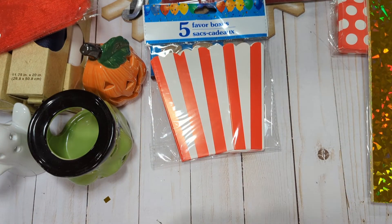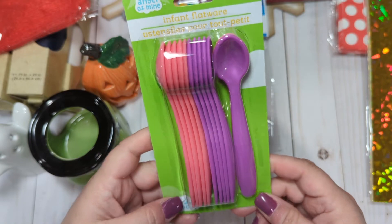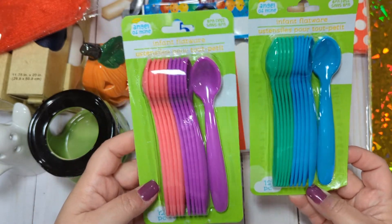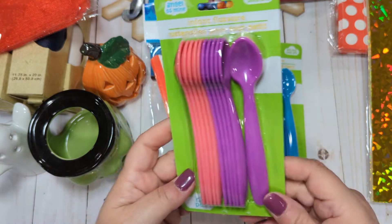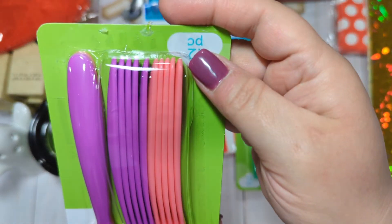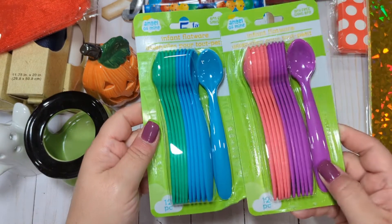I had an idea for sequin mixes — they had these little infant flatware spoons in the baby section in pink and purple, and also green and blue. You get 12 pieces, so six of each color, for $1.25. These would be really cute to send off with some sequin mixes. You could probably punch a hole through them — they're not super thick — and add a little dangle or something. I thought these would be really cute for sequin mix spoons, so I got those.